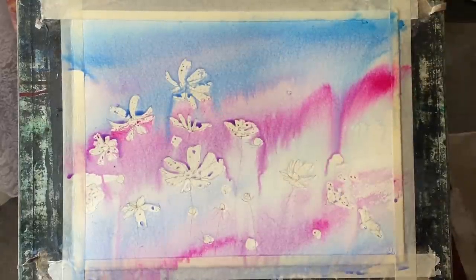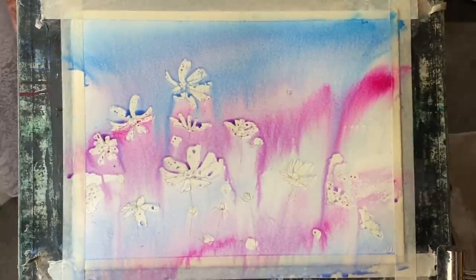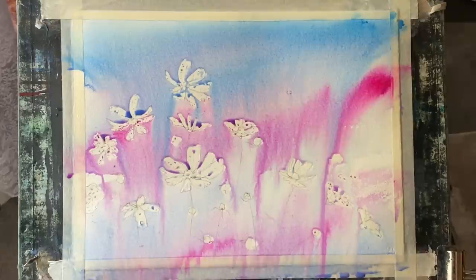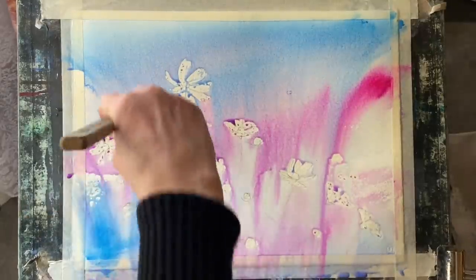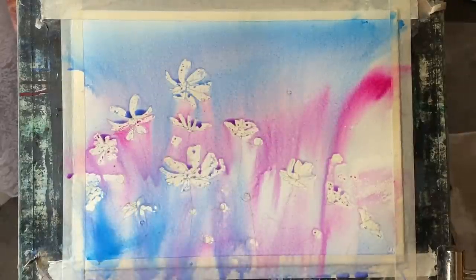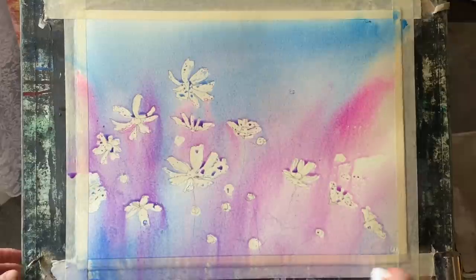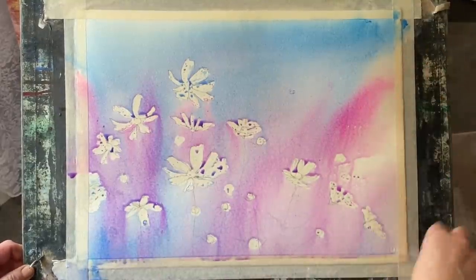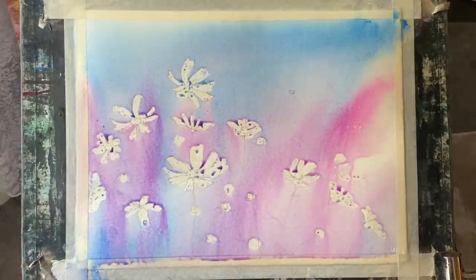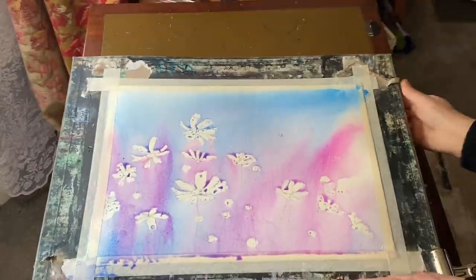I wet my paper all over and then, using a large pro art Ron Ransom Haki brush, I spread the paint unevenly at a slight diagonal across the paper and then sprayed it with a water mister to encourage the run. My board's at an angle of about 45 degrees the way that I usually paint, so that gravity will help me and allows the paint to just flow down beautifully — and you can see it's flowing over the masking fluid flowers.